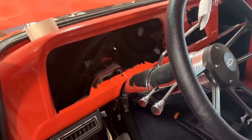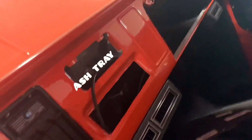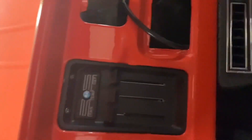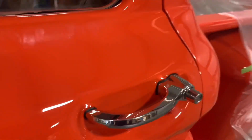Still waiting on the cluster, steering column, steering wheel, horns hooked up, and shifters hooked up. I have the glove box and ashtray about to be painted. The AC is LMC's brand. That door panel over there closes like a champ.